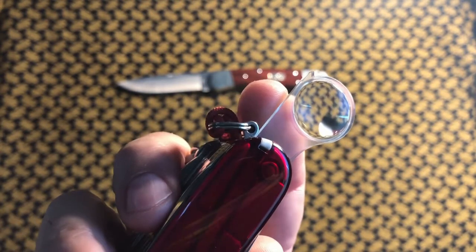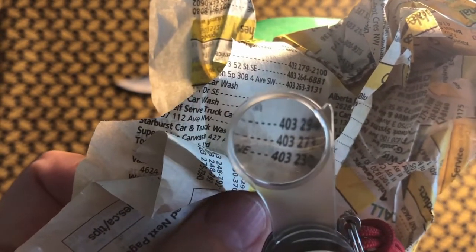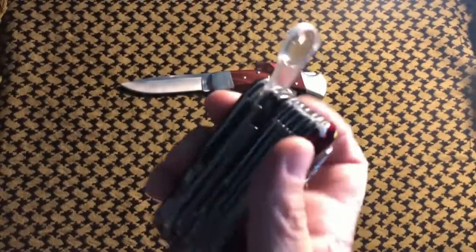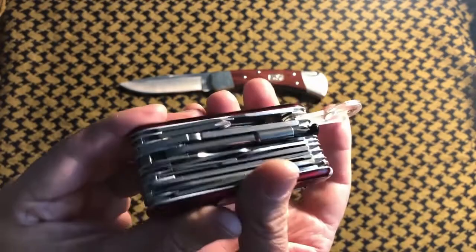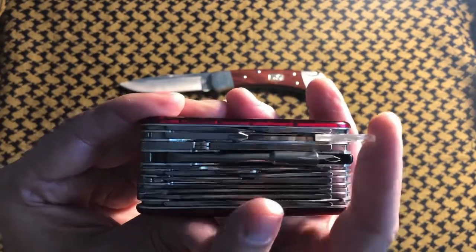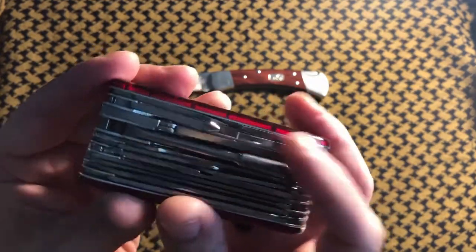This is the magnifying glass that you'll find on the Swiss Champ but not on the Cybertool — handy, very handy. I found myself reaching for this many times when I'm not wearing my glasses and I need to see that fine print, maybe on a pill bottle or something like that. Very useful.